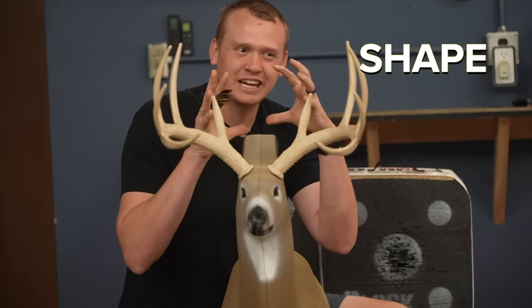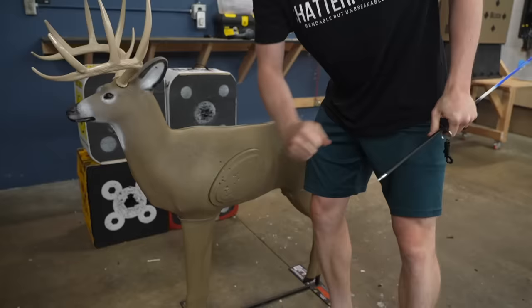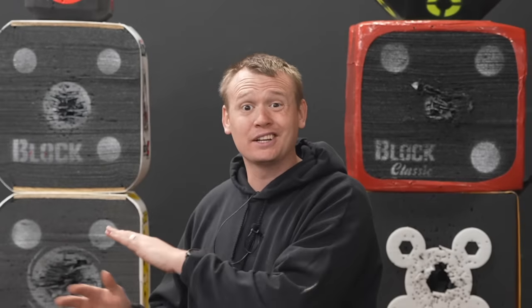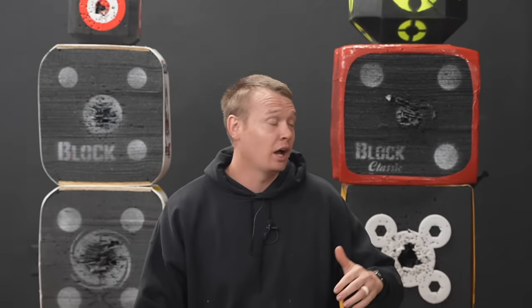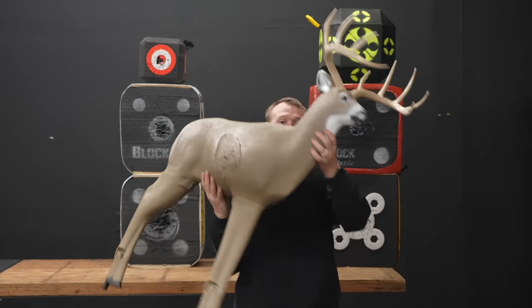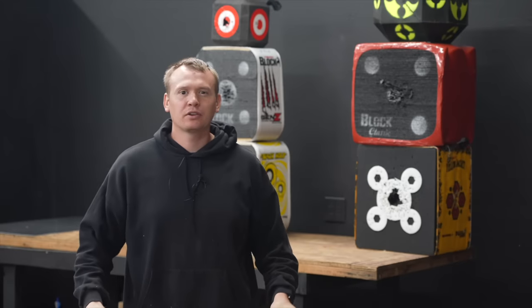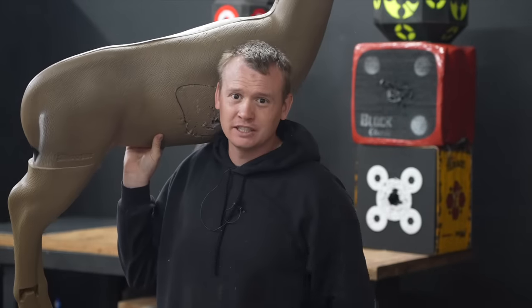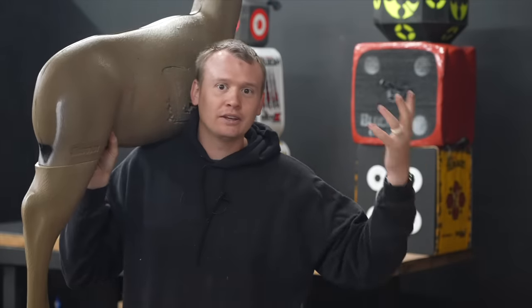This is a chunk of foam in the shape of a deer. The targets on my right could not withstand 500 shots. The targets on the left did. Will the deer today withstand 500 shots? That's the big question. There are three things that are terrible about this target and three things that are pretty good. My goal is to help you make an informed decision before you purchase this so that you don't waste any money on the wrong target.